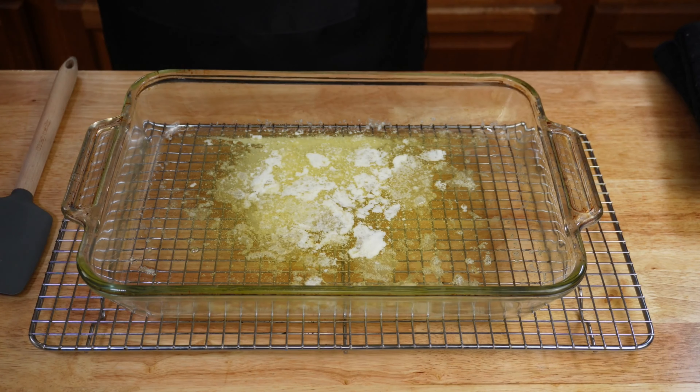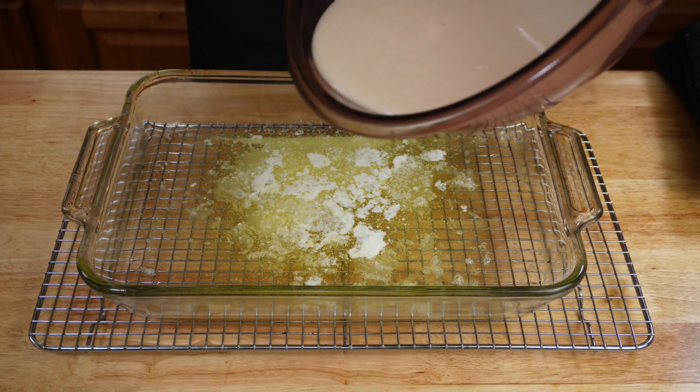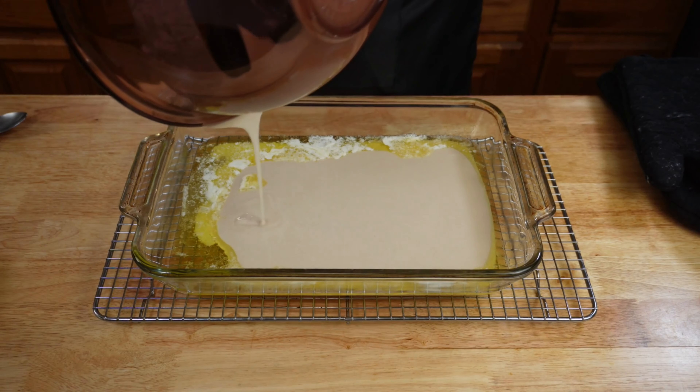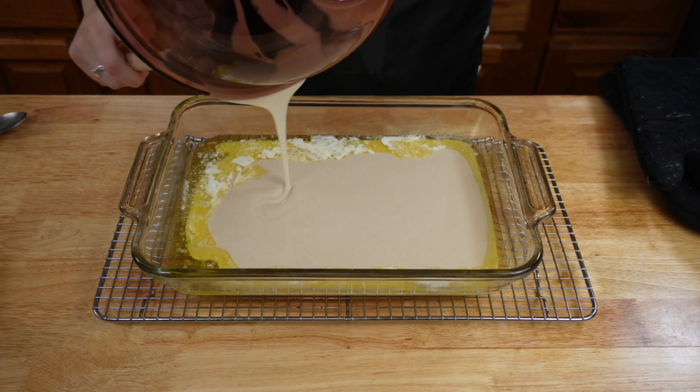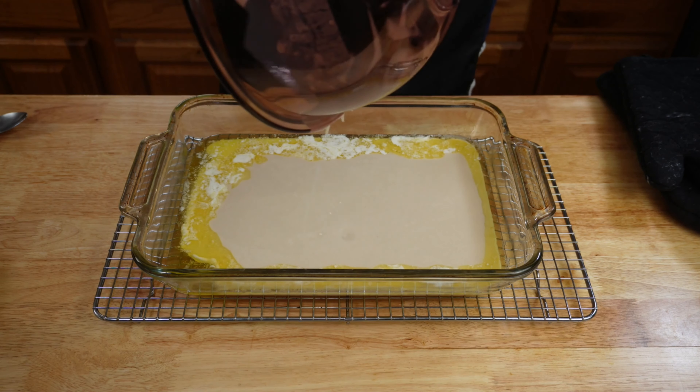Once your butter is completely melted and you remove it from the oven, you're going to take your cobbler batter and add it to the butter. Make sure to distribute it around the dish, but you do not want to stir and mix it in with the butter. The butter is going to give it nice little crispy edges as it bakes.